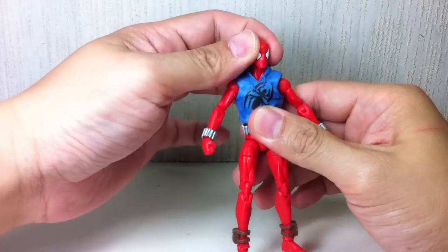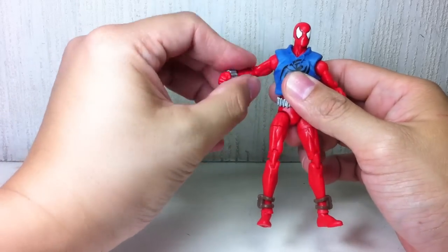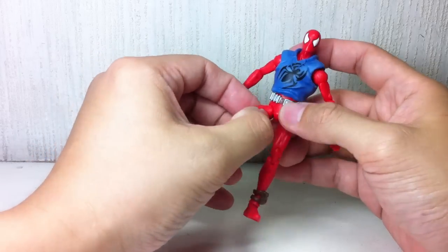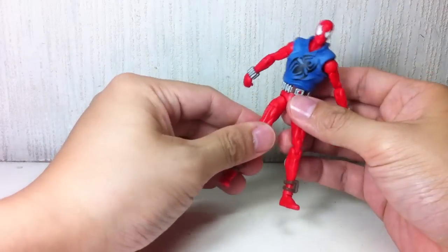To summarize the articulation: it's got a ball-jointed neck, ball-joint upper torso, ball-hinged shoulders, bicep swivel, hinge elbow, swivel wrist, ball-hinged hip, thigh swivel, double-hinged knees, and a ball-hinged ankle.